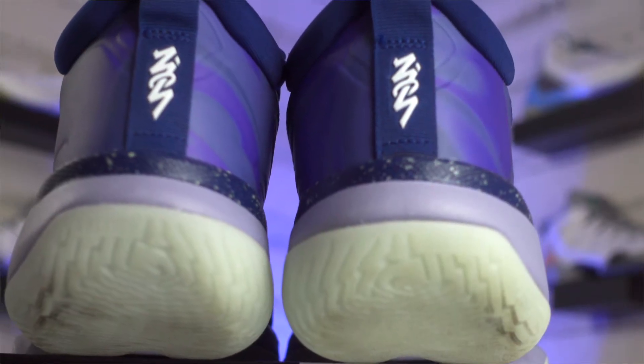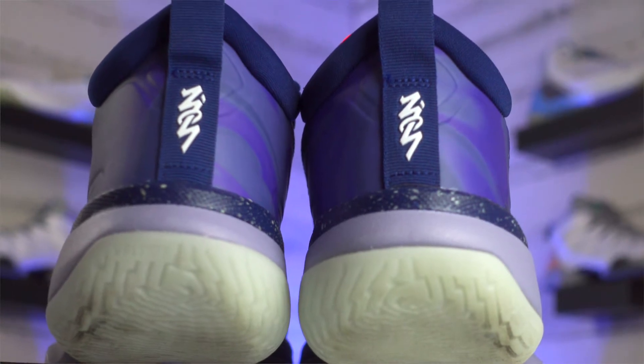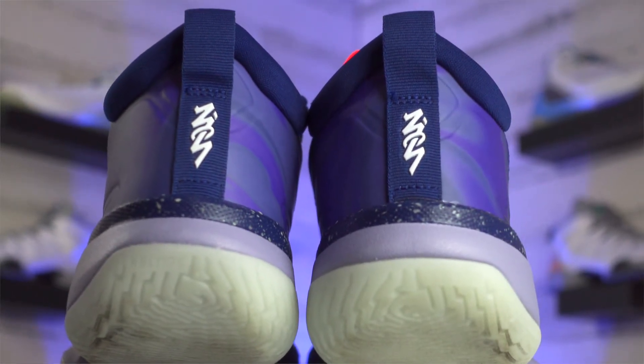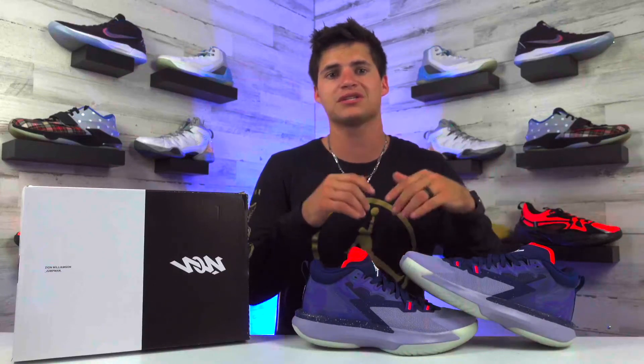Moving towards the back of the shoe on the heel, you're going to see Zion's name pop up with that trippy font again — the same thing that was on the box — and it's like that on both shoes. This is actually the purple ZNA colorway, which is really nice. I even like the black and white colorway too. But honestly, I love the look of these, and this specific color actually glows in the dark in some places, so if you have a pair, just flip the lights off.